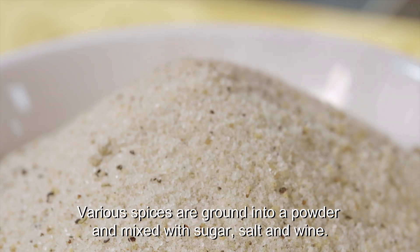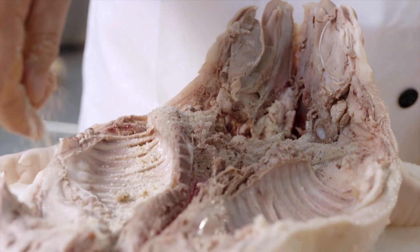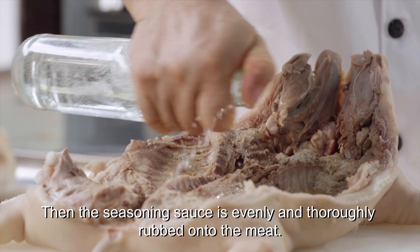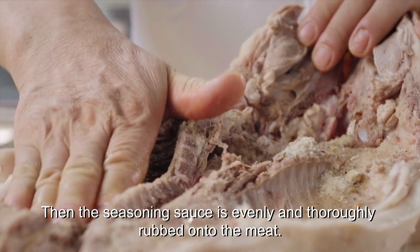Various spices are ground into a powder and mixed with sugar, salt and wine. Then the seasoning sauce is evenly and thoroughly rubbed onto the meat.